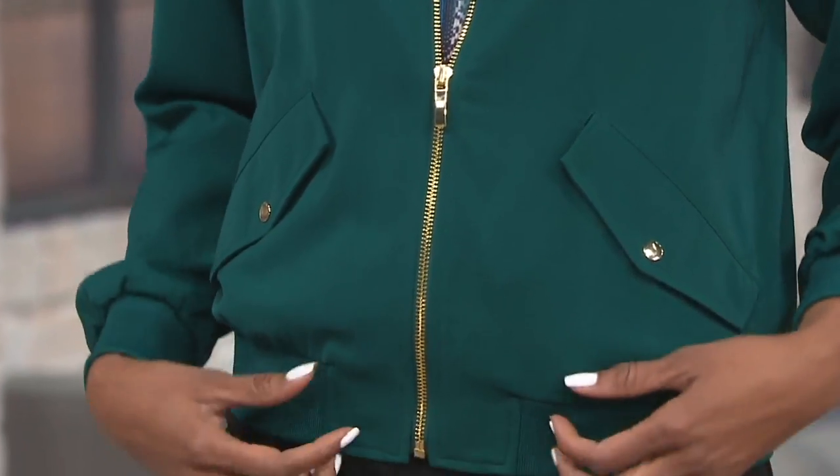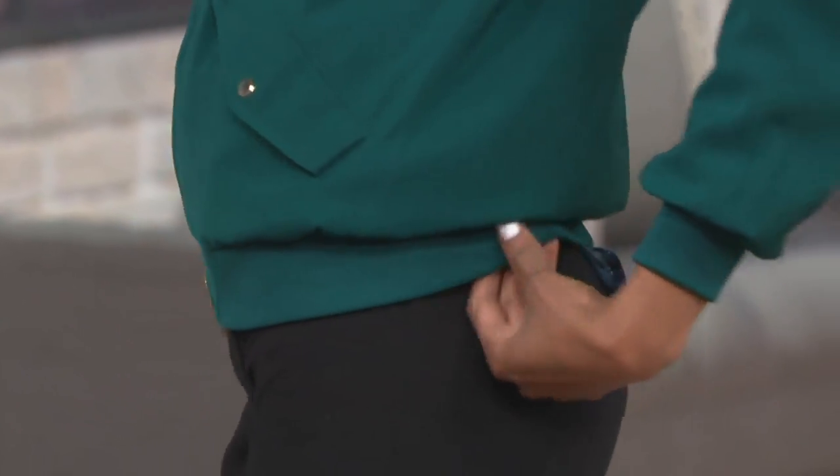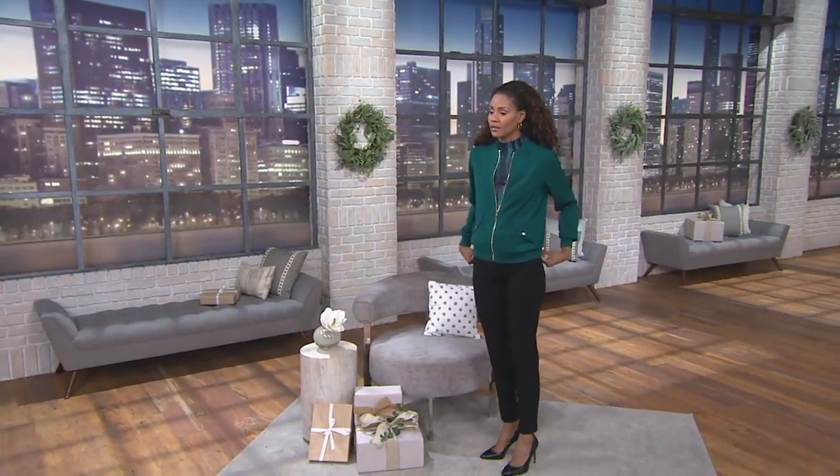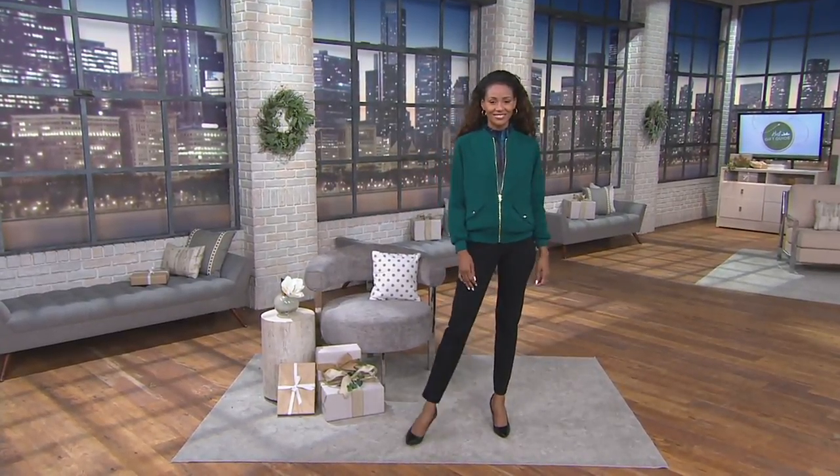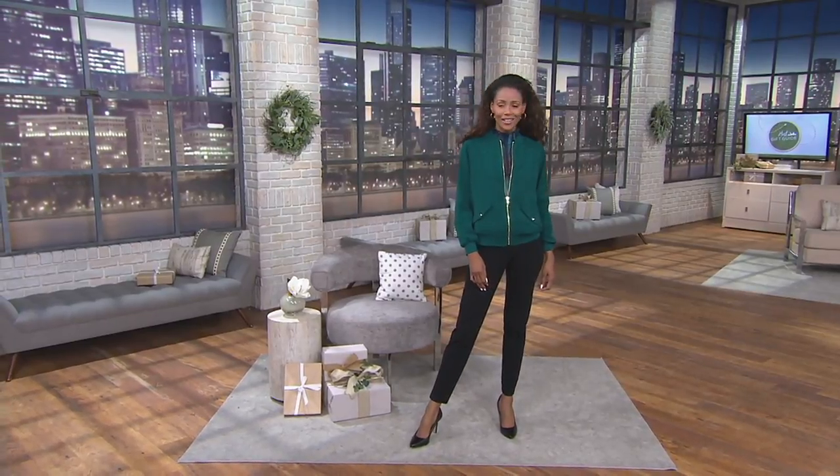Pair this with a great pair of black trousers — hopefully you own some of Susan's trousers. Her pants are amazing, the best of the biz. Wear this with jeans — it's sporty, it's everything. It's the bomb. Did you get that? The bomb on the bomber jacket. The bomber jacket — it's the bomb.